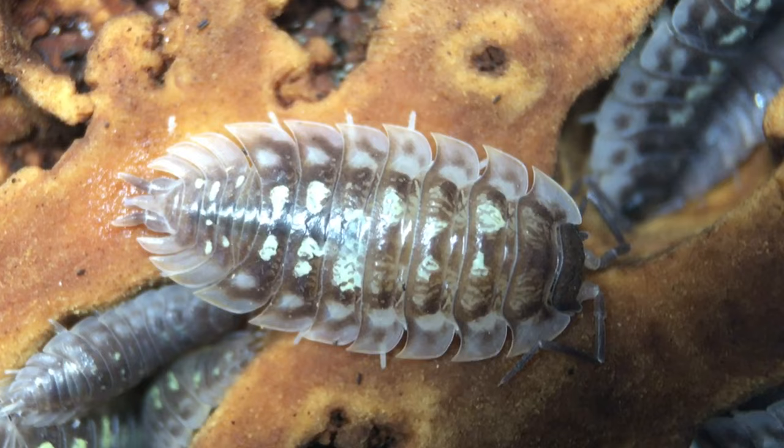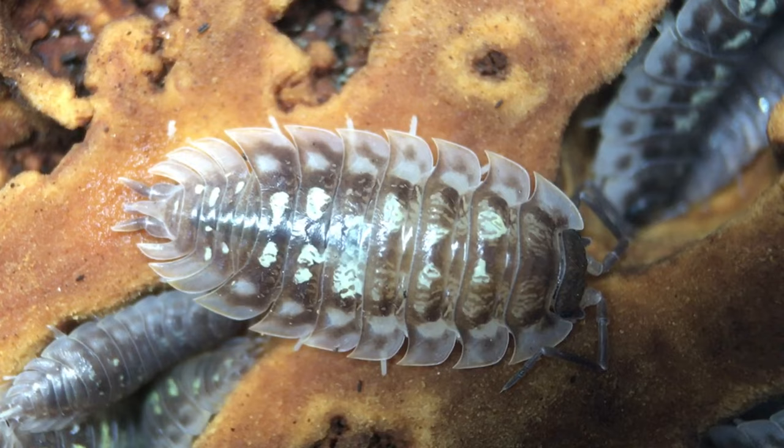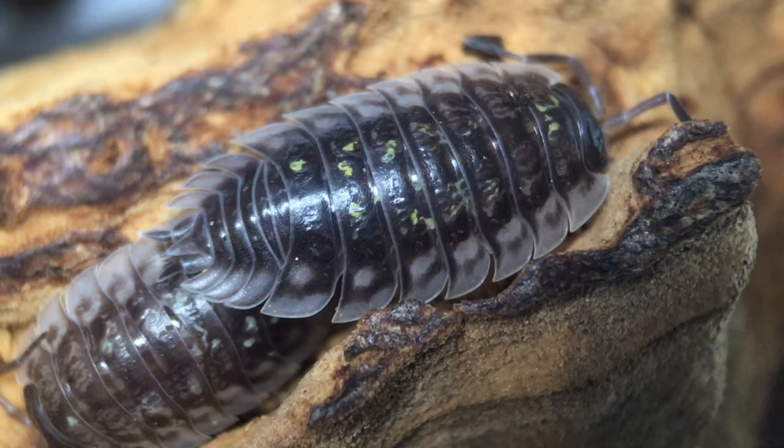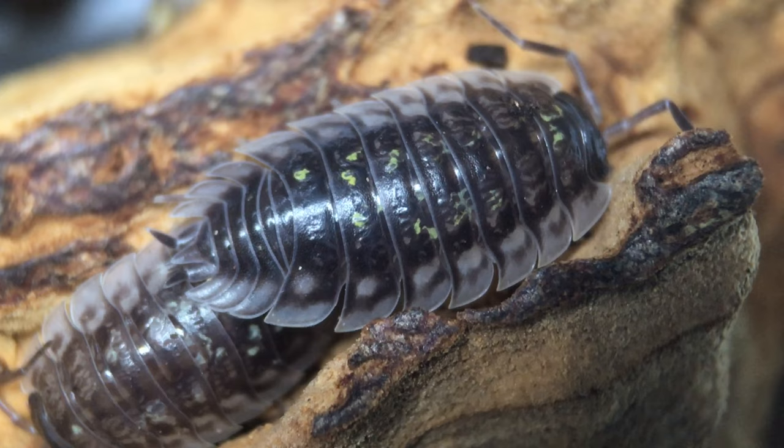Oniscus asellus is a fairly large isopod, said to reach a length of about 16mm, and it has a fairly broad body. This species has a dark grey background color with somewhat metallic gold flecks. It has a pale skirt surrounding its body, and its body segments project outward somewhat, which probably makes them a slightly prickly mouthful for some species of potential predator.